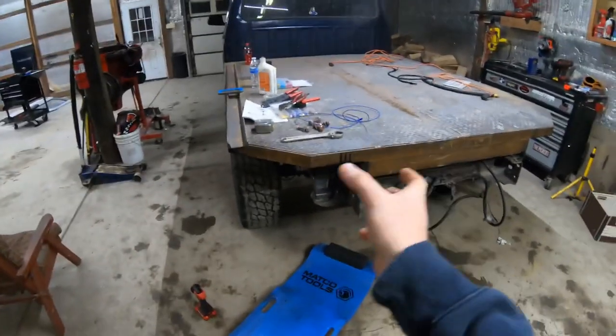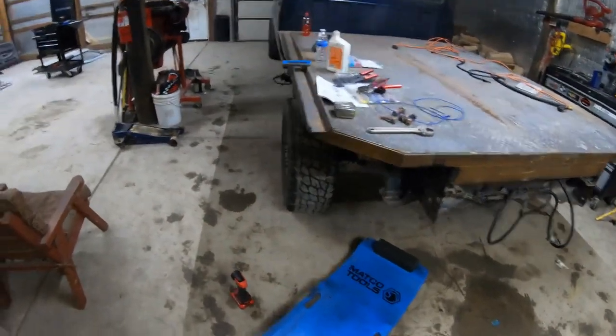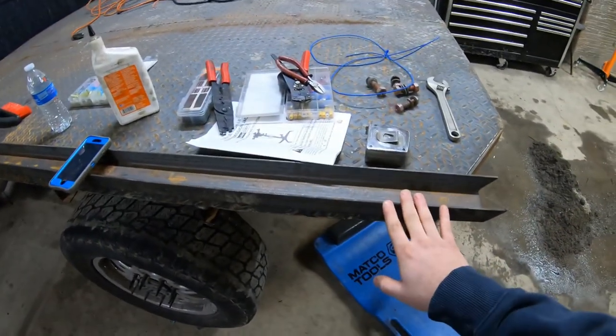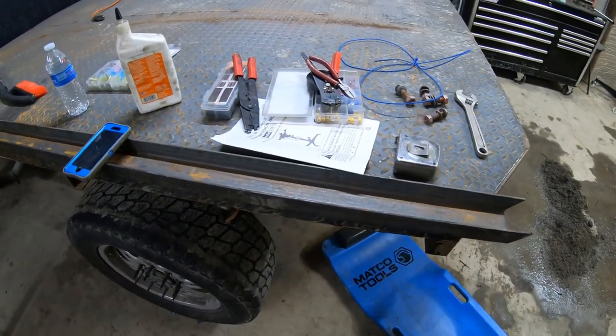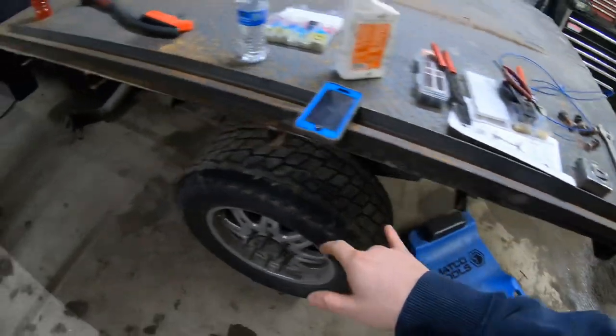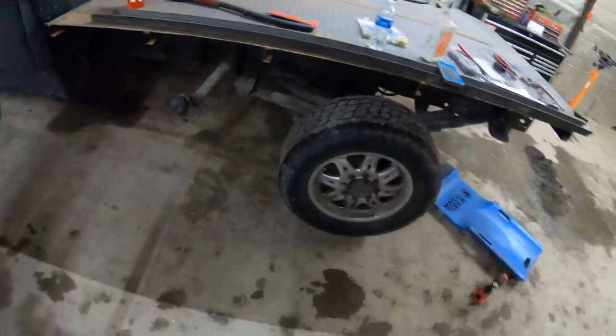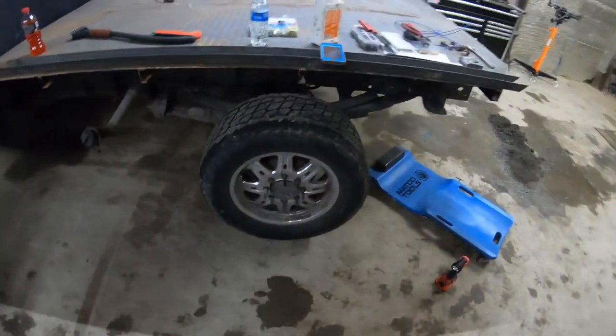I also ordered clear marker lights to go down the side — probably three or four on each side so people can see where you're at on the road.